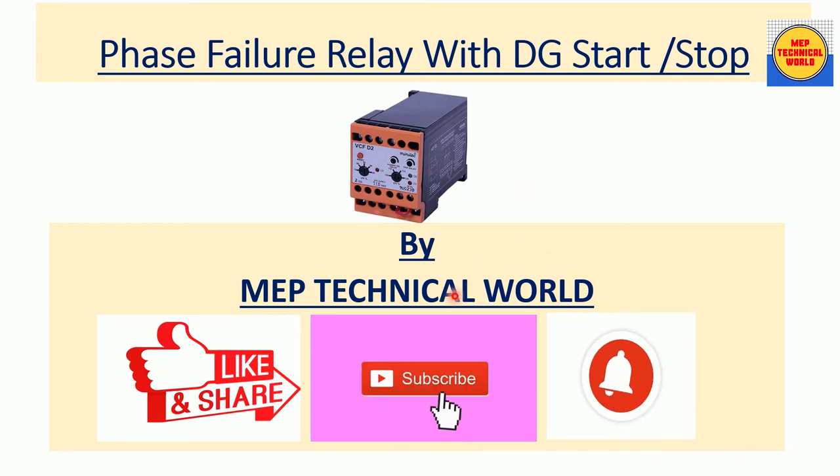Hello guys, welcome to my channel. This is Uday Pandit and you are watching MEP Technical World. In this video we will learn about how to implement a phase failure relay with DG start and stop function. If you are not yet subscribed to my channel, please subscribe and hit the bell icon so you will get notifications regarding my upcoming videos.